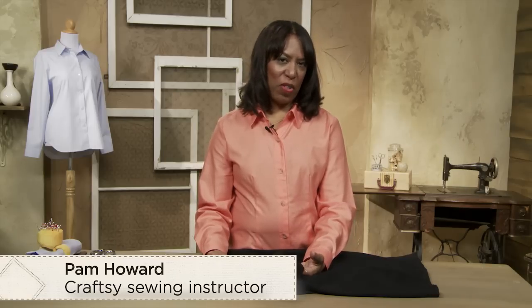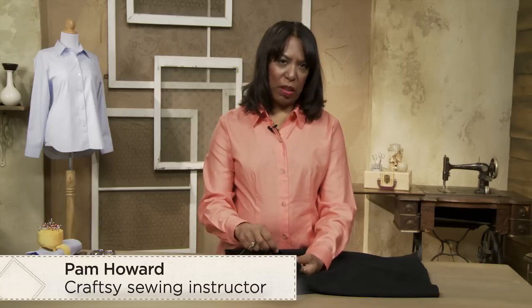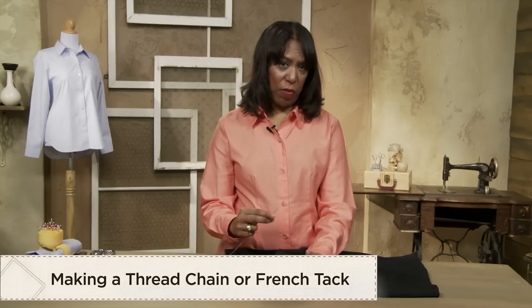Hi, I'm Pam Howard and I'm a sewing instructor for Craftsy.com. I'm going to give you a little tip about how to make a thread chain, or what's also commonly known as a French tack.